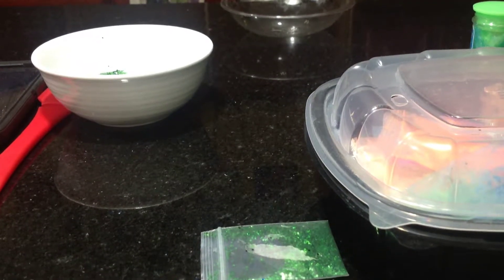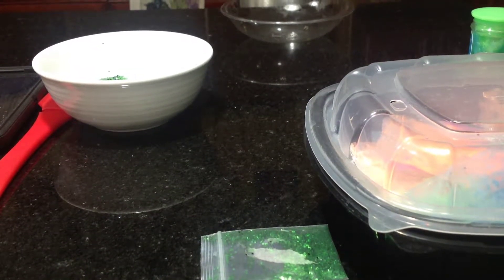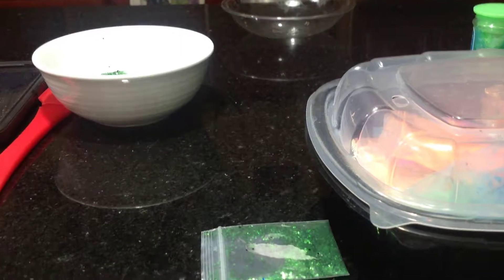Hey guys, welcome back to another video. Today we're gonna be making slime. My sister has made her slime already and we're doing a versus, so I'm starting to make mine. I'm using it with glitter.